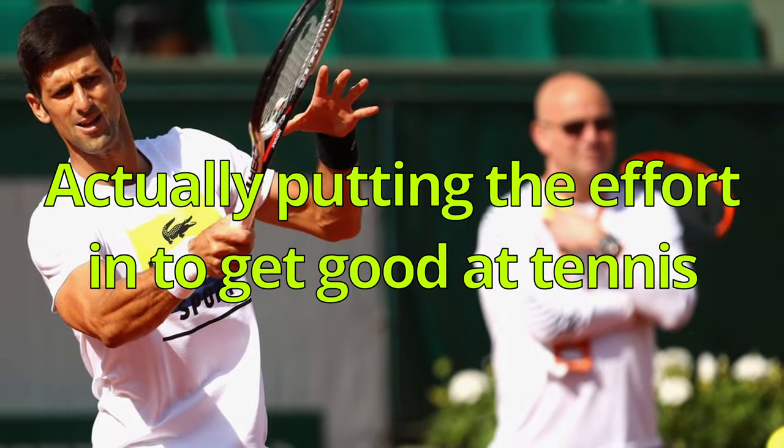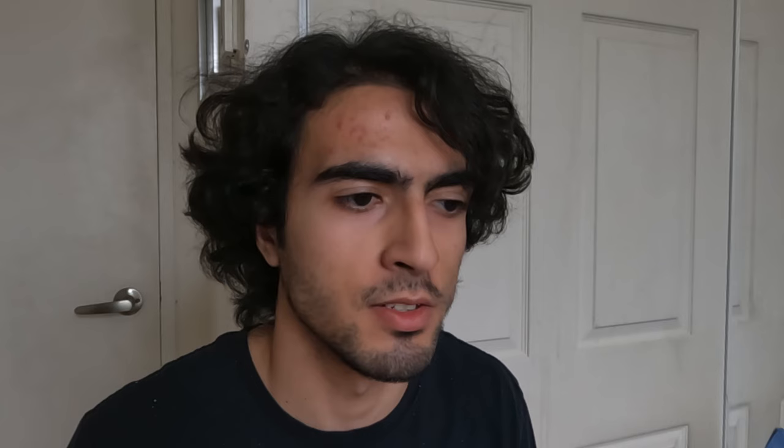Next, we've got long hair. S-tier. Actually putting the effort in to get good at tennis. Nah, that's way too hard. F-tier.